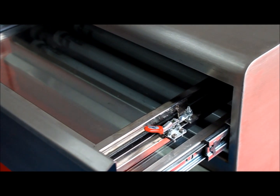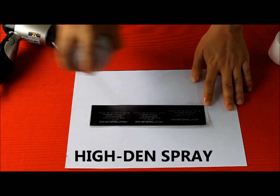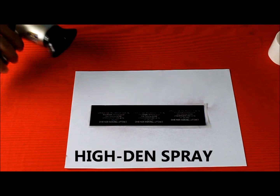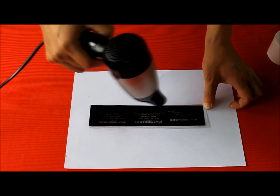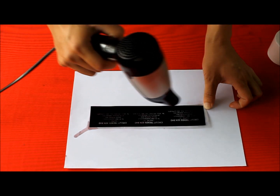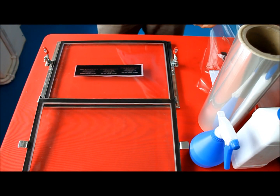First of all, you need to prepare a laser printer recommended by our technician. Reverse your artwork as shown in the video. Then use the high-density spray to darken the artwork and dry it — make sure it is dark enough. This is an important step to ensure the sharpness of the rubber stamp.